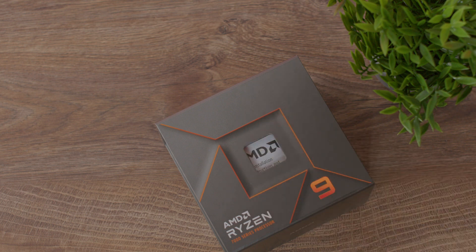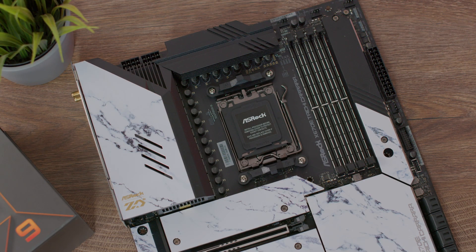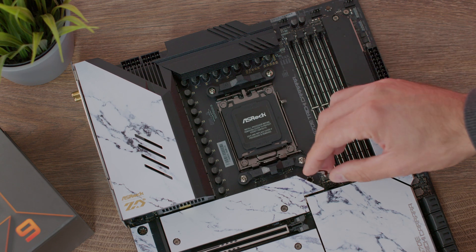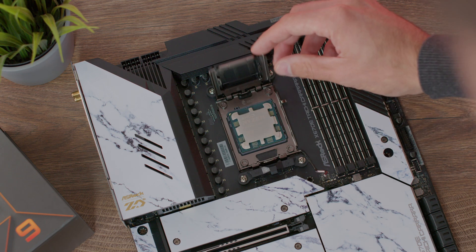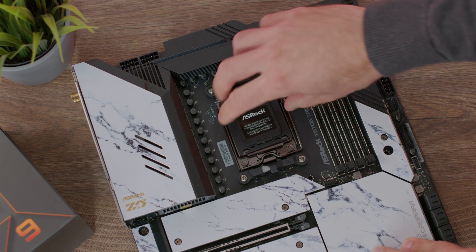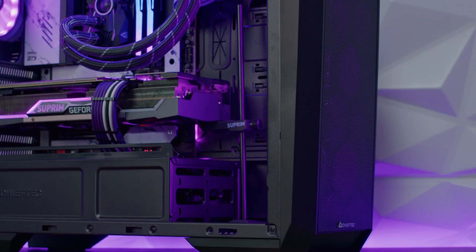We have the ASRock X670E Taichi Carrara, which I used for benchmarking. Maximum operating temperature is 95 degrees Celsius. The codename is Raphael AM5, the architecture is Zen 4. Processor technology for the CPU cores is TSMC 5 nanometer FinFET, while the IOD die is TSMC 6 nanometer FinFET.